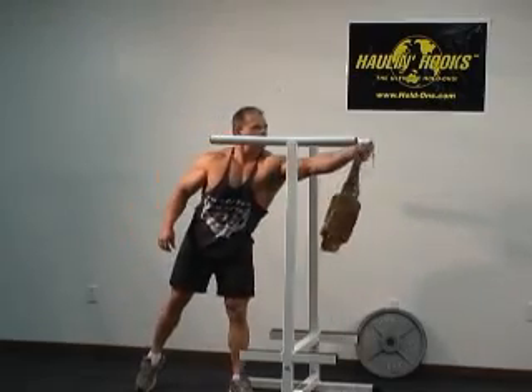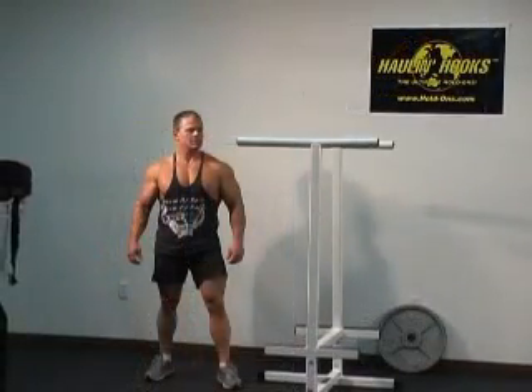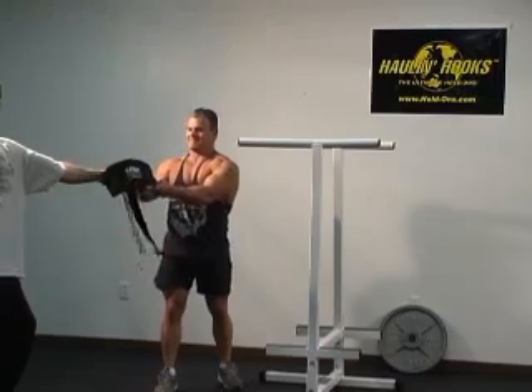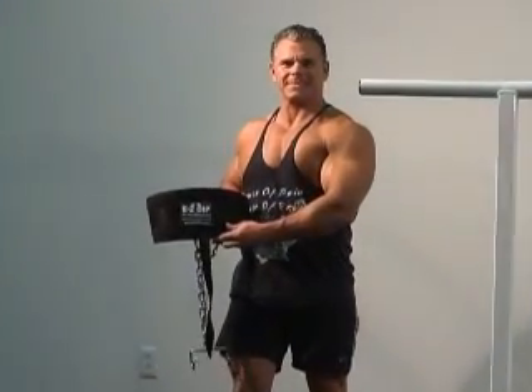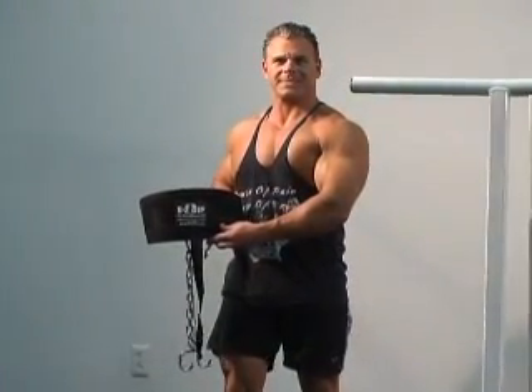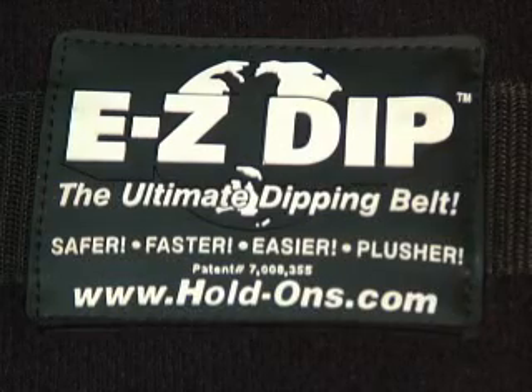Why screw around with less? You can have the best with EZ-Dip, the ultimate dipping belt. Get your lifetime-guaranteed EZ-Dip right now by calling 1-800-851-7892 or log on to www.hold-ons.com.